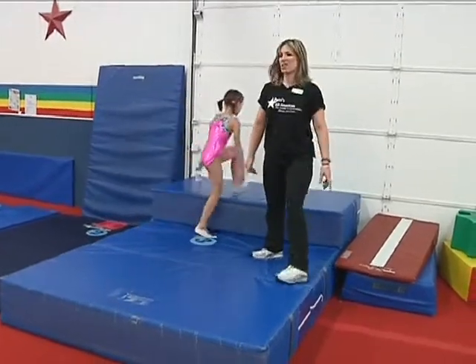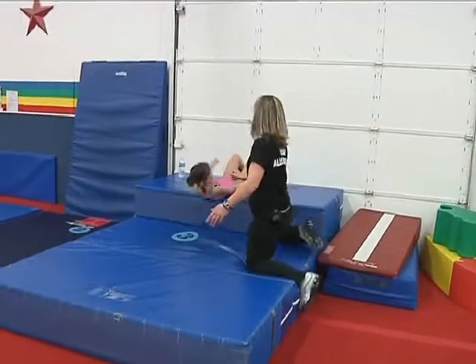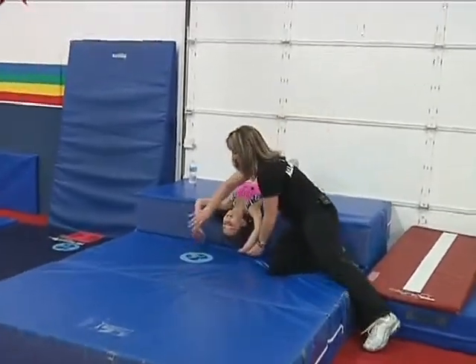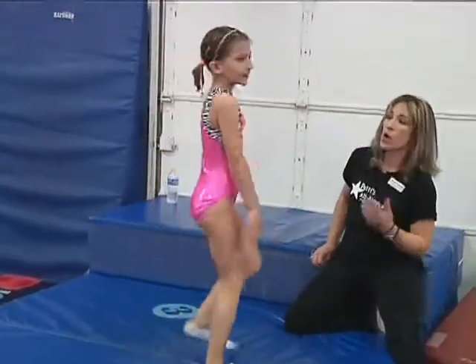Faithy, can you do a backward roll? Now Faith does a bridge kickover too. For a backward roll, you're just going to lay — we don't want our head to touch. Hands go here, flat hands, and she's going to bring her toes over to the floor, push it, and stretch. That is a backward roll.